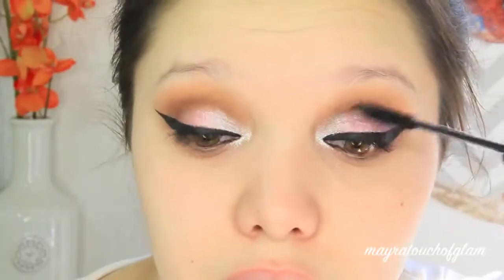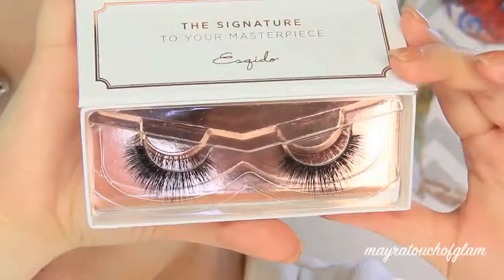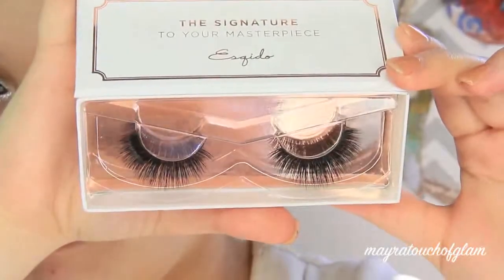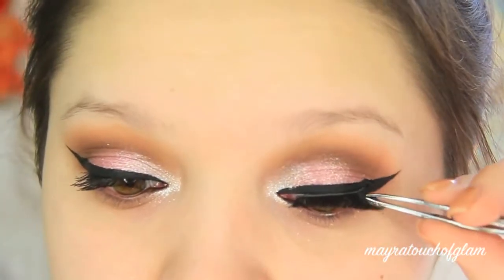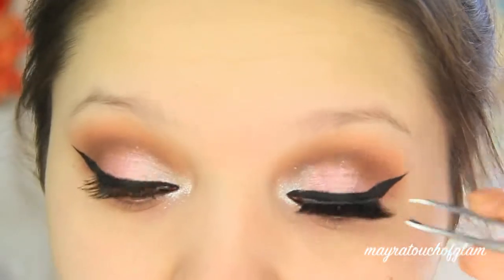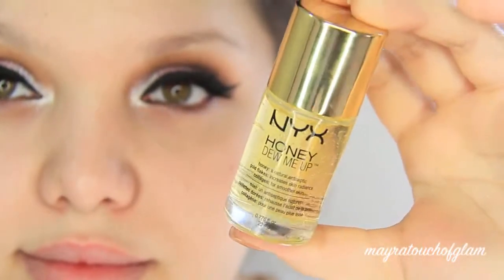Before I go in with falsies, I'm going to give the lashes a coat with some mascara. I'm using the Skittles lashes in Amp It Up — these eyelashes are quite expensive, and I don't have any from the drugstore. I feel like I could have used something cheaper, but I just received these and really wanted to try them out. If I find a dupe, I'll have them in the description box.